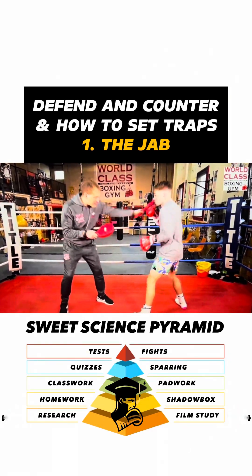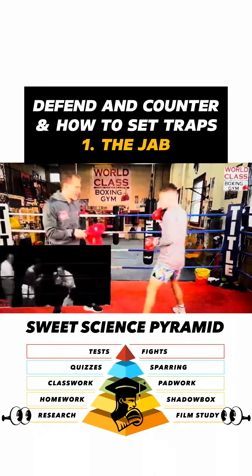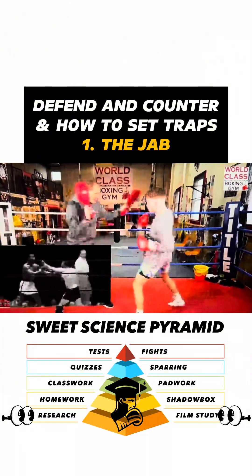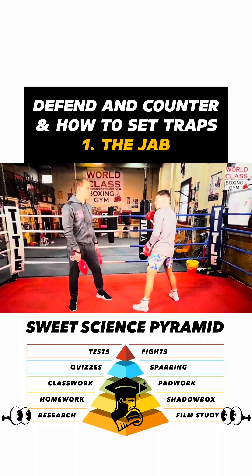A little bit lower, and then he pops it up like that. And slip to the inside — beautiful. So you can bait a guy, you can make him pull, then bait him.